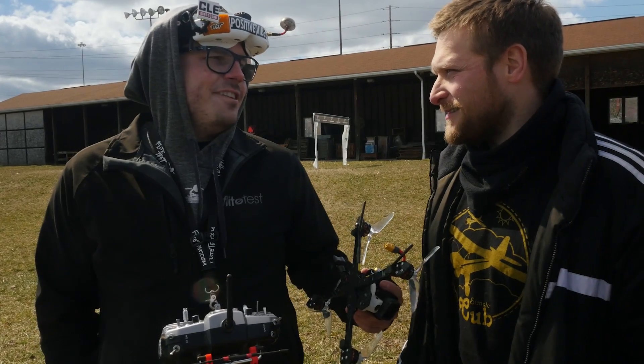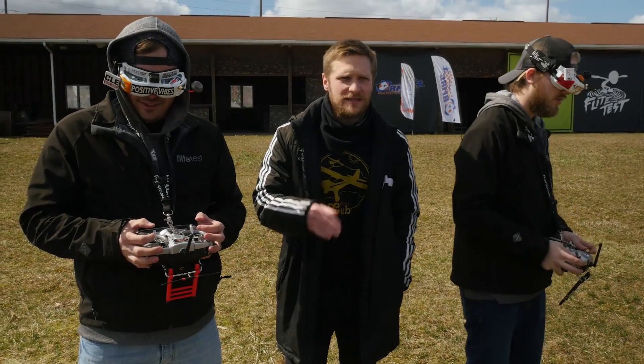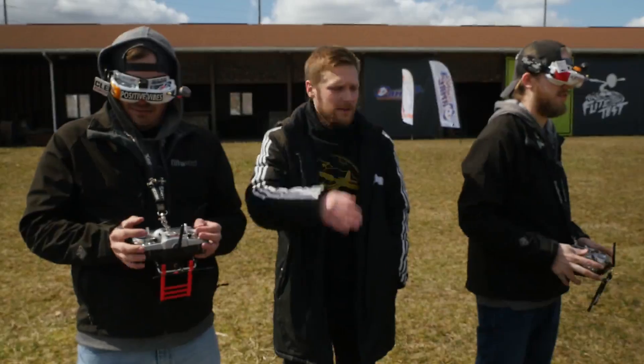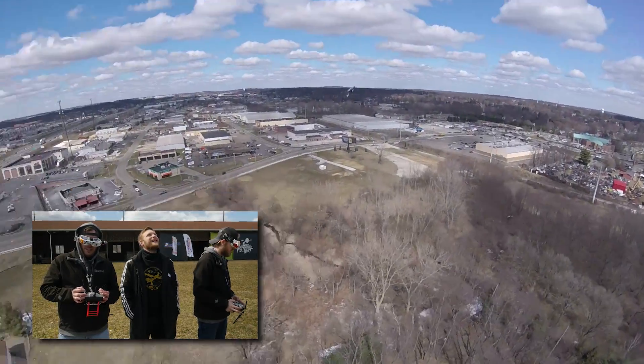Failsafe — if you don't know what failsafe means, essentially you lose signal from your transmitter to your quad and there's no controls, you have no authority over anything. You're at the mercy of the fallout. All right, I'm disarming.